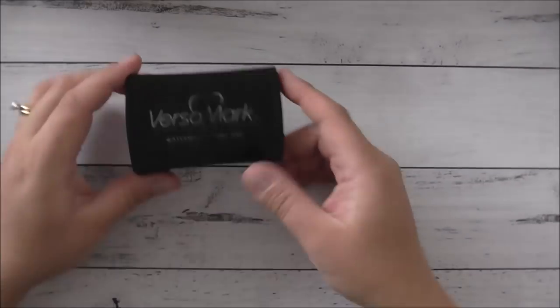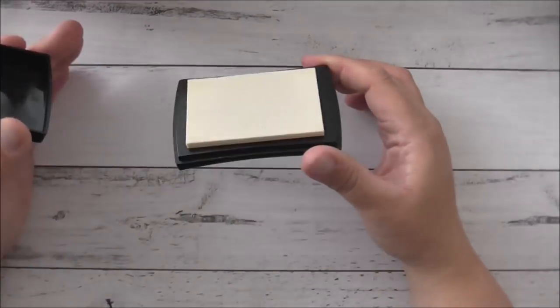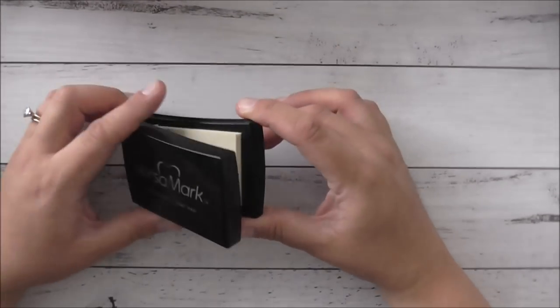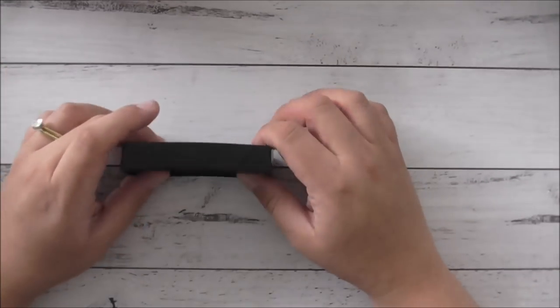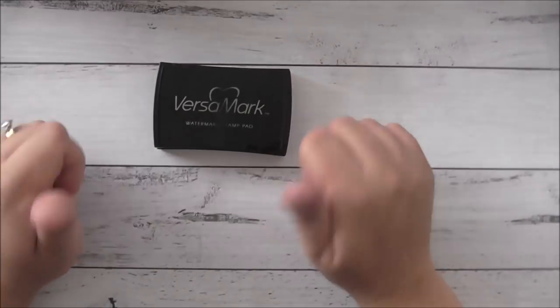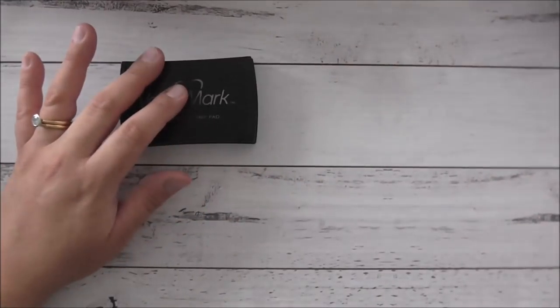In no particular order, I'm going to start off with my favorite inks. I love Versamark — you can do beautiful techniques with it. I've had this ink pad for a very, very long time, nearly 10 years, and it works beautifully for heat embossing. I absolutely love it, so I reckon Versamark is a must — you have to have that in your crafty collection.